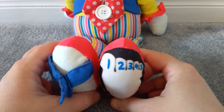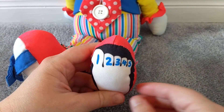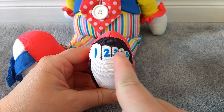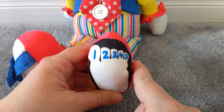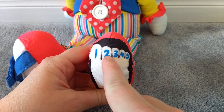And over here on this foot, it shows his five cute little toes. His five cute little clown toes. Let's count: one, two, three, four, five. Five little toes. Let's count backwards: five, four, three, two, one.